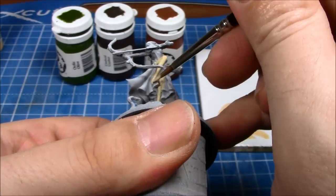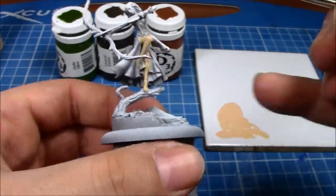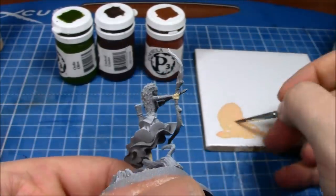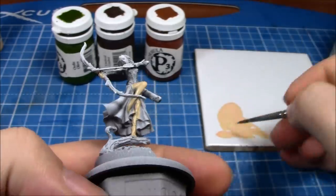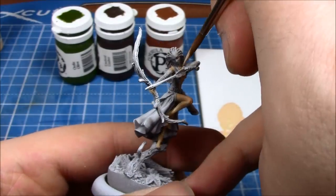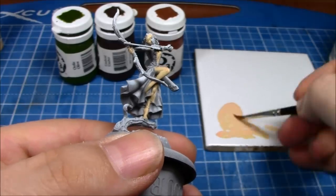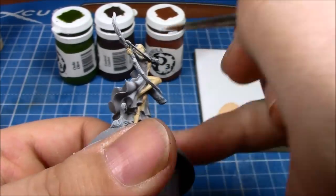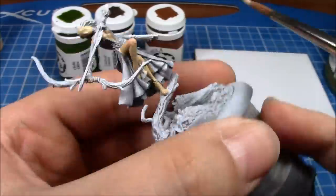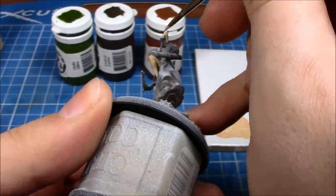As you can see I've watered down the paint. This is very important for this kind of painting because although it's going to take you three or four coats to actually get a decent coverage on the model, you want nice thin coats so that you don't end up clogging up details with thick paint. You need to be very careful you don't do that because otherwise you're just going to lose detail.